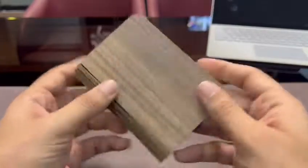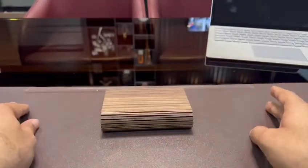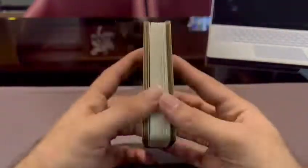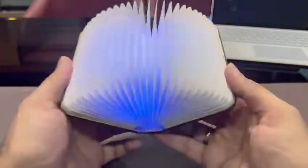You can use it and close it. This is in the diary. If you open it, there are 7 different colors. If you open it, this is a different color.